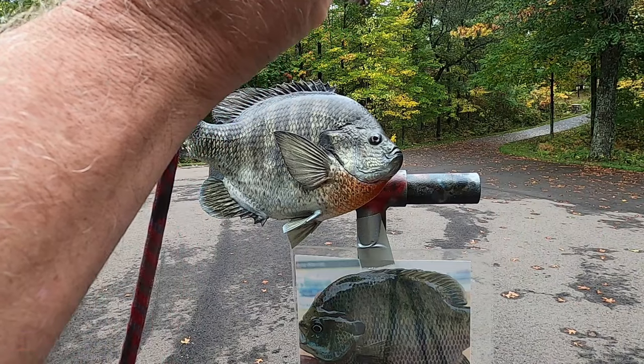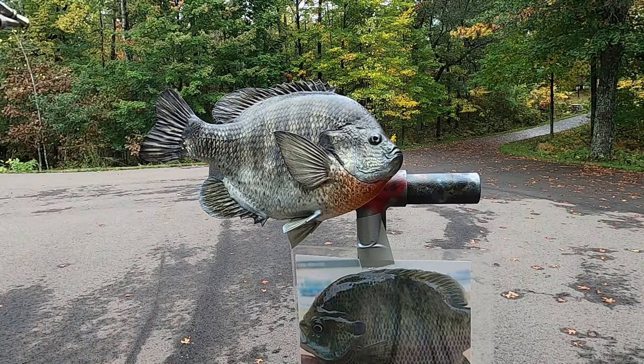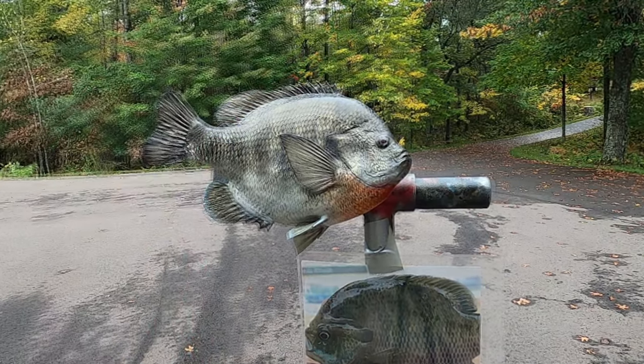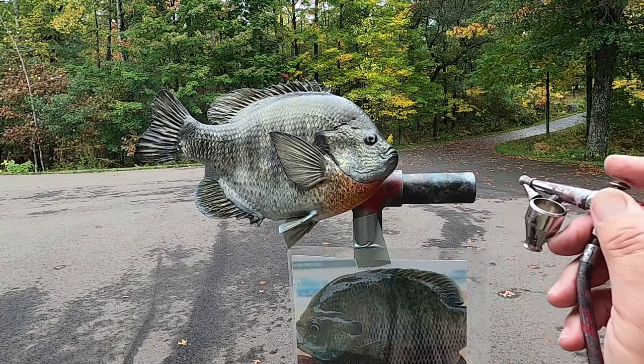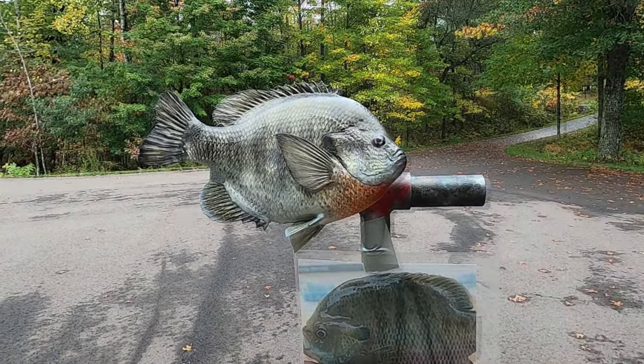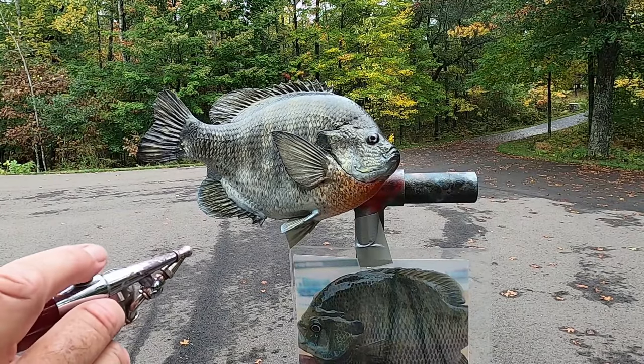Here's a mist of iridescent gold along the back, just a little shot of iridescent blue and iridescent violet on the body.